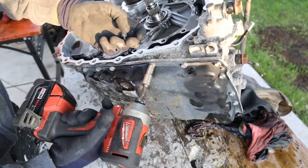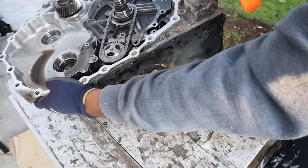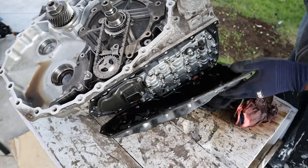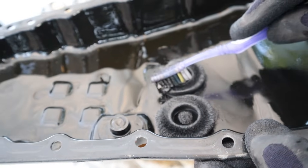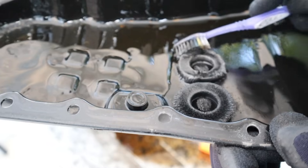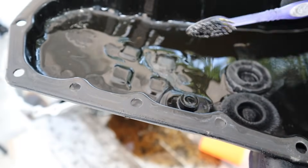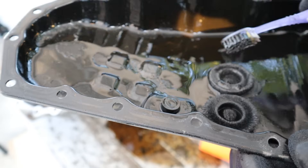I'm going to remove all these pan bolts. Let's see how much fluid is inside this transmission — that's not a lot. Check out all these little furry bits on the magnet. There's something wearing down inside of this transmission that is catching on these magnets. It's a good thing you have the magnets, but it's also a bad thing to see so much deposit captured on them.